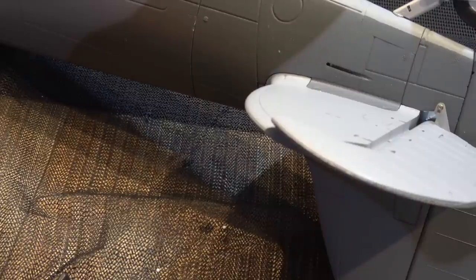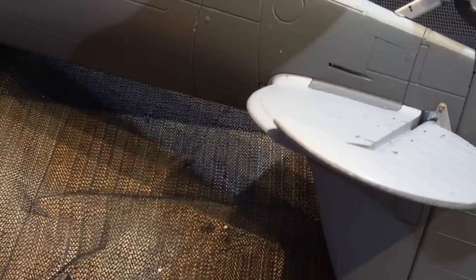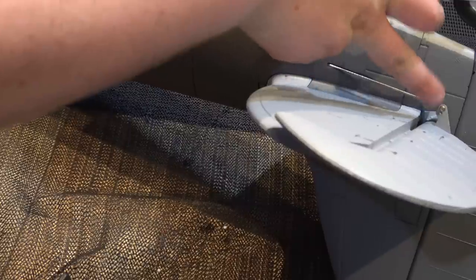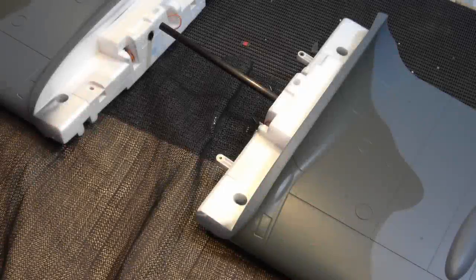Once you've done the rudder, do exactly the same thing for the elevator. Push your rod back through, grab one of your screw-on ball links, use a pair of pliers, and then clip it onto that ball link as before.